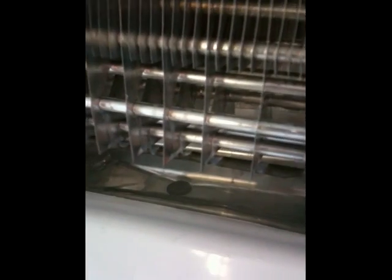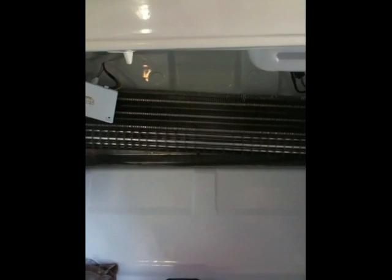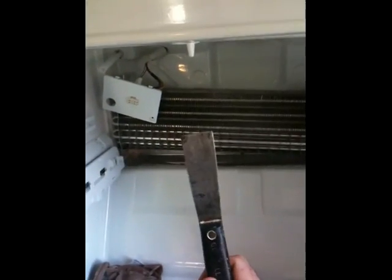Once you get all that off, you're going to see the back of the freezer. What's clogging things up is a plug down there - you can probably see it. That plug was clogged, and this was the ice that was in there. I used a hair dryer and heated it up until I was able to pry it out with a scraper.